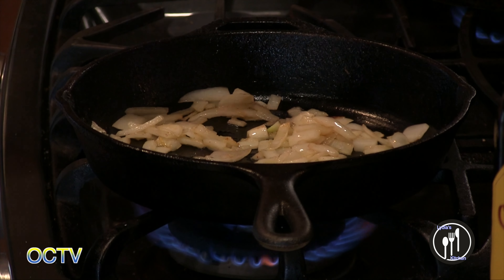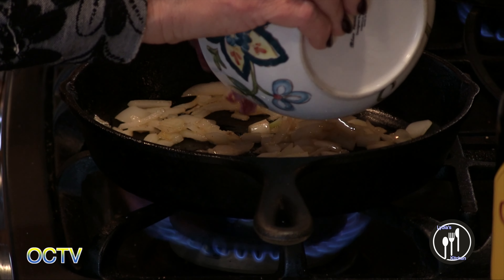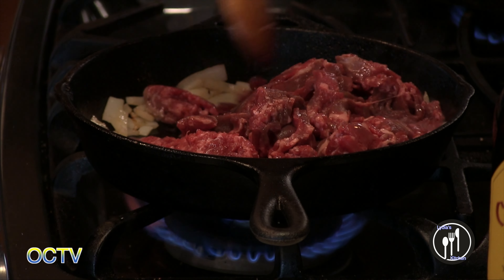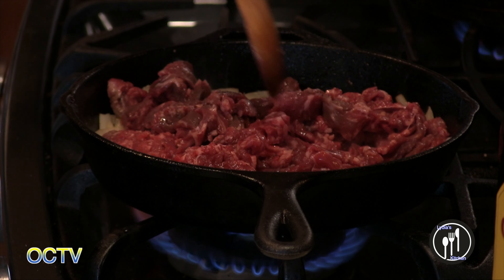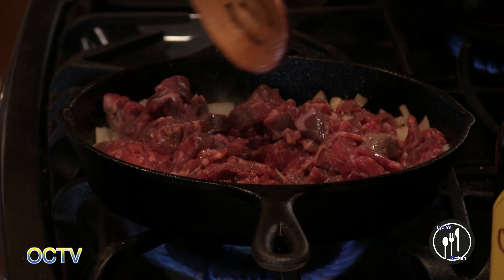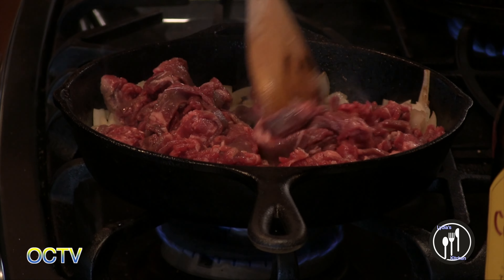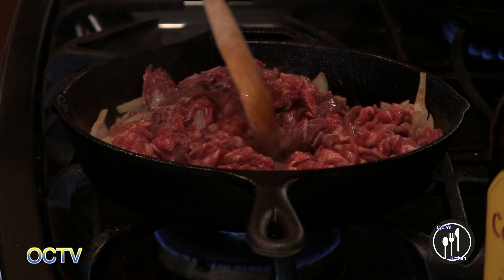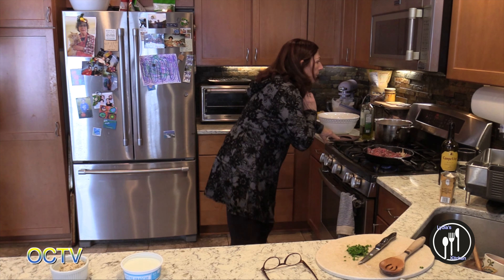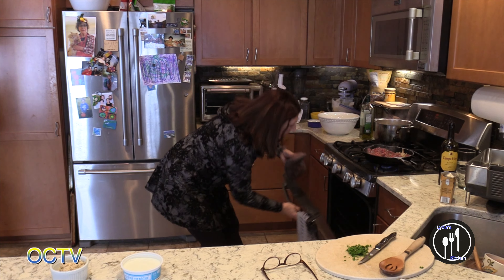I'm going to go ahead and add the meat now. This could be more meat than I normally would use, but I am having a guest for dinner. Onions are looking pretty transparent now. I'm going to check my brownies — we've got about three minutes left. So they've been in the oven about 35 minutes now.